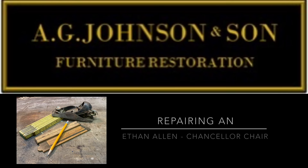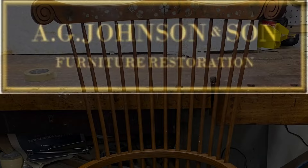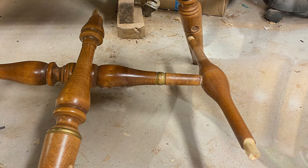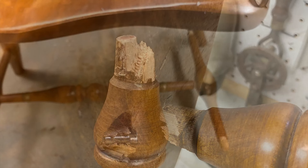Welcome back to the shop. Today we're going to be repairing an Ethan Allen Chancellor chair. This chair was brought in with a broken front left leg, and the stretchers connecting to the back and front were extremely loose. Our first objective was to determine what caused the break — it was clearly caused by the screw installed by the manufacturer attaching the leg.